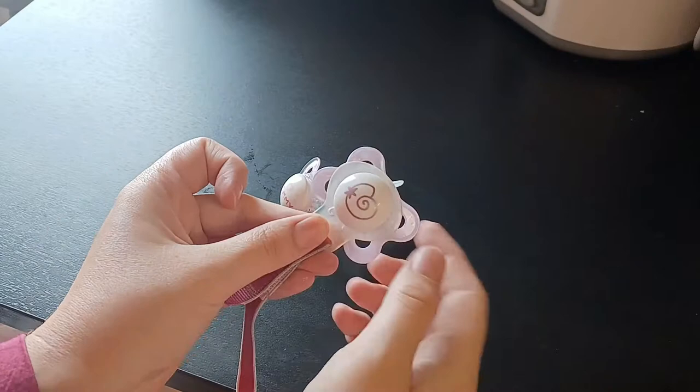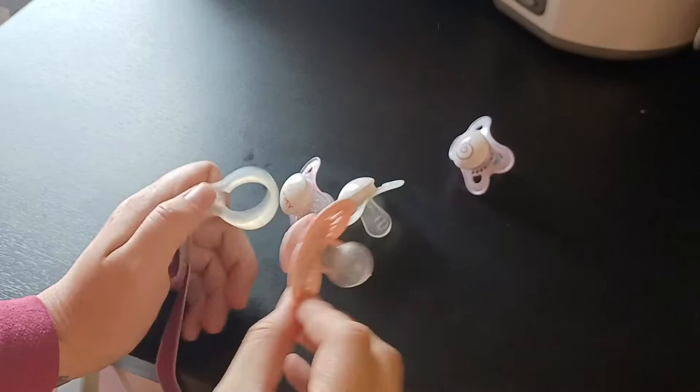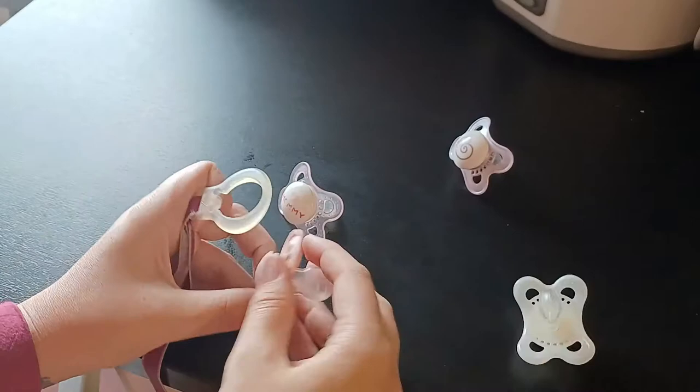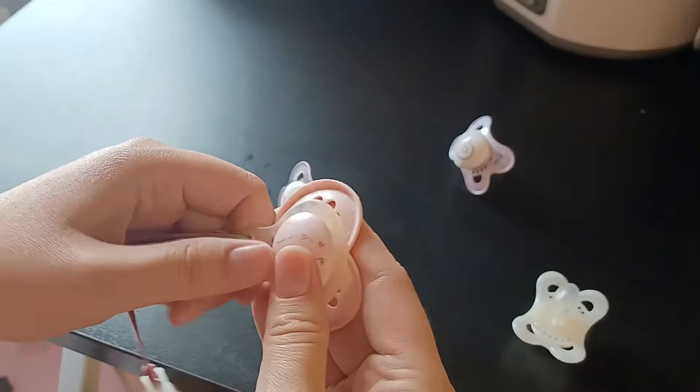Every pacifier that has a round opening is going to fit in here. We already have the next size because she's already 11 months — this is the first size, zero to six months, and this one is from seven months on. It's a bit thicker and longer, and it also fits perfectly on this clip, which is a universal clip.